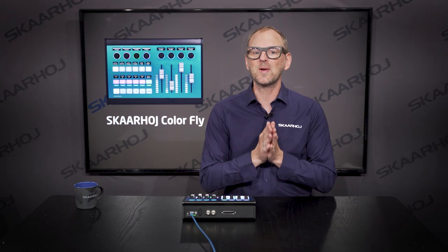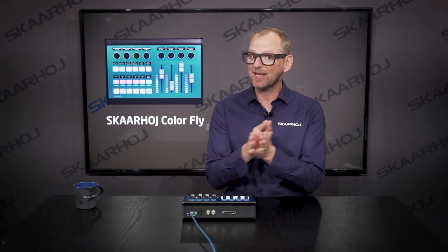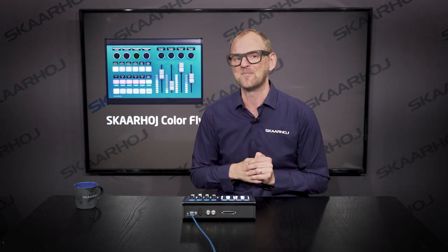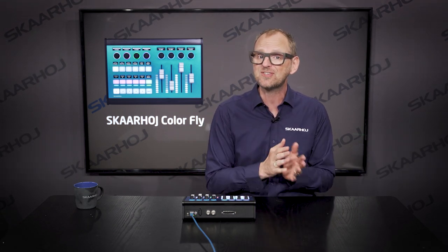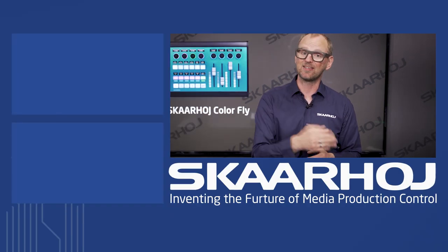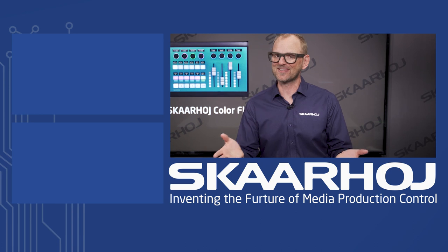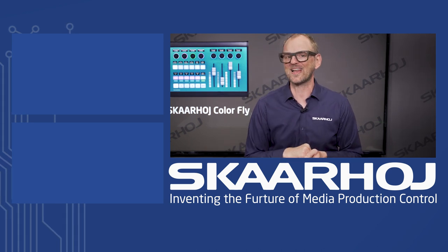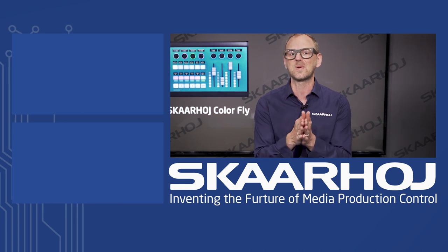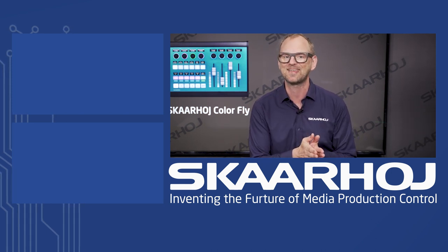If you want to know more about which devices we can control, head over to our device core page on our website — you'll find the link in the description. If you're looking for a more traditional form factor for shading, check out our RCP. If you liked this video and would like to see more, subscribe to our channel. And if you have any questions, please don't hesitate to write us — we'd love to hear how we can help. Have a nice day.